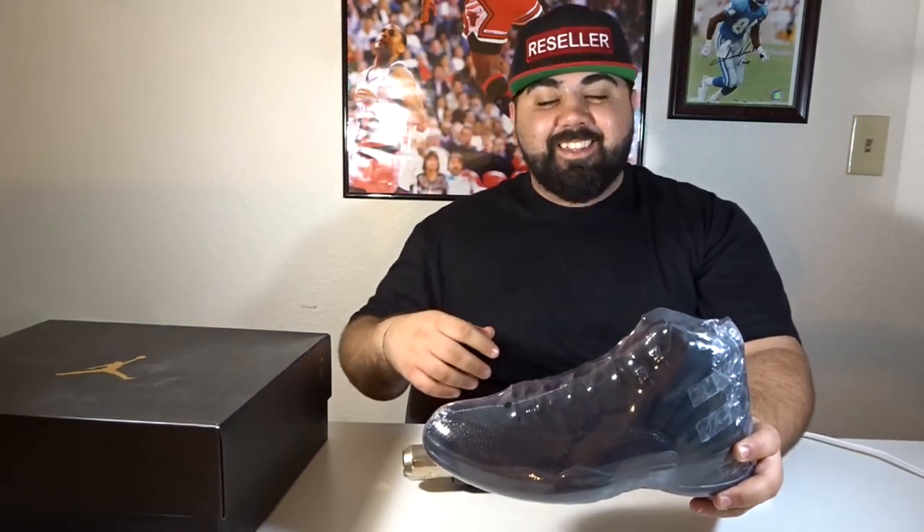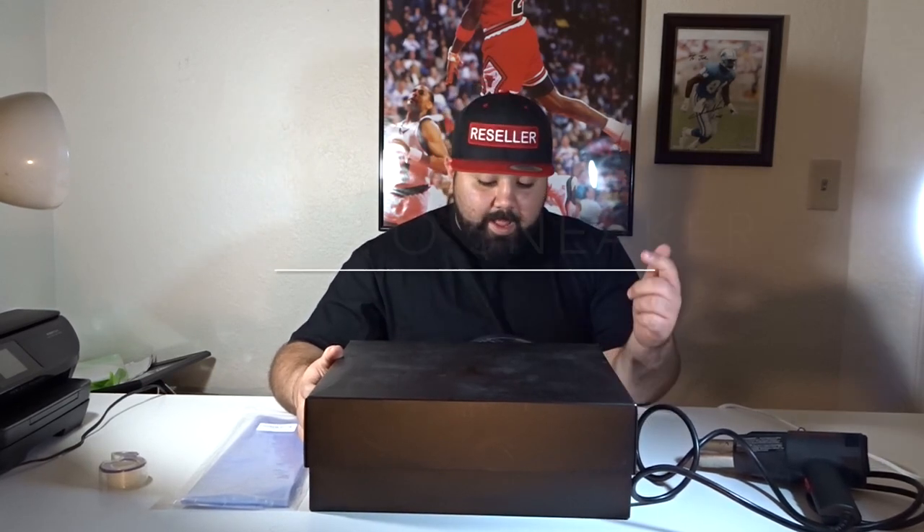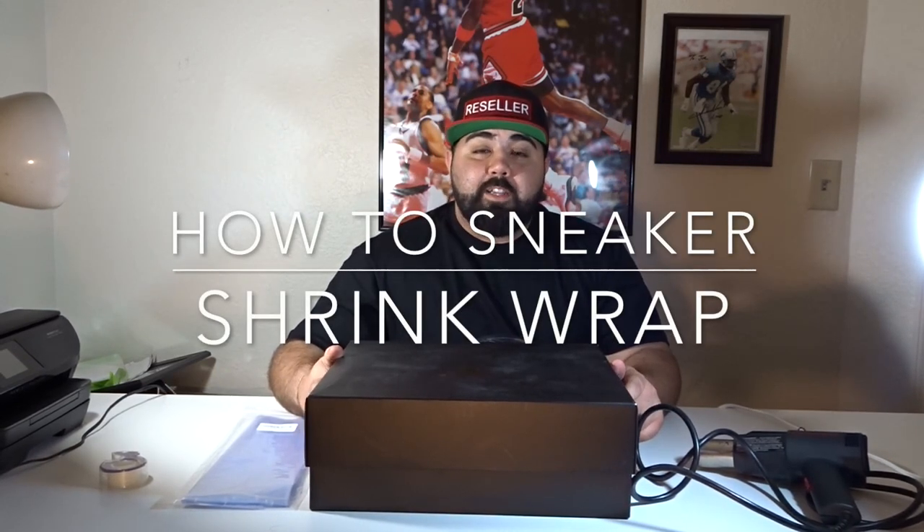What's up everybody? It's your boy Joe from KFYS Kicks for Your Soul. Today I'm going to be doing a video to show you how to shrink wrap your sneakers to keep them fresh.